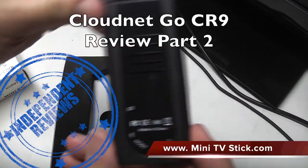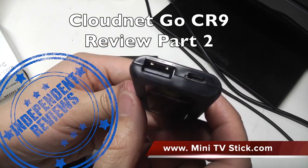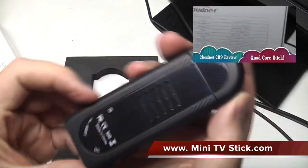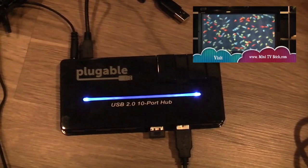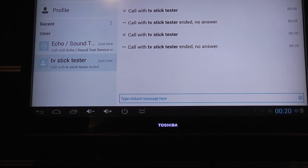Welcome to www.minitvstick.com. Please subscribe if you're looking for information about mini TV sticks. If you haven't seen my first video, there is a part one to this video which is a review of the CR9 mini TV stick from CloudNet. I'd really appreciate it if you liked this video as well if you found it useful.